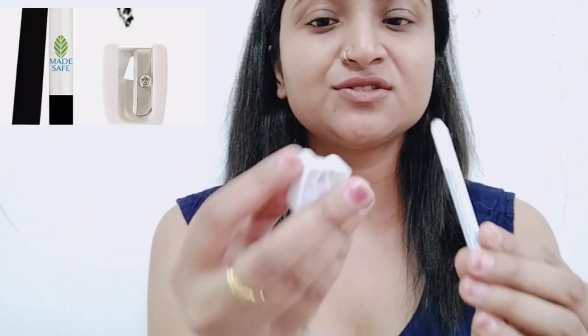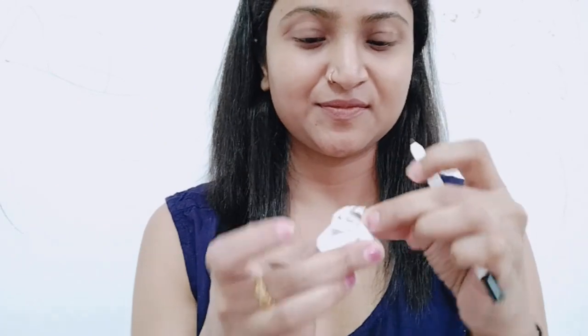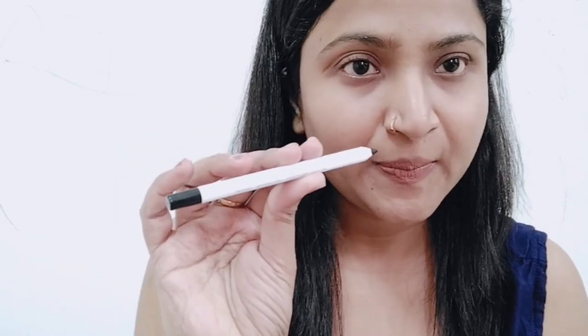So this is the shopper — this is the packaging. It is a dark, deep black color — like a mysterious, intense black. This is the black color. Now let me put it on.